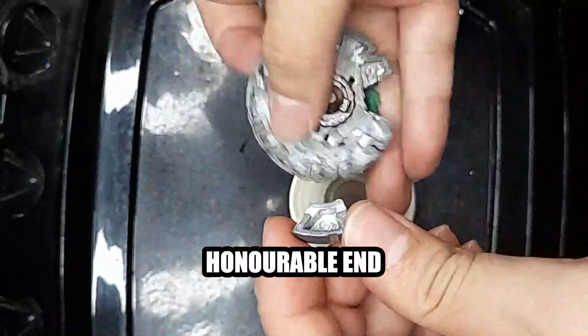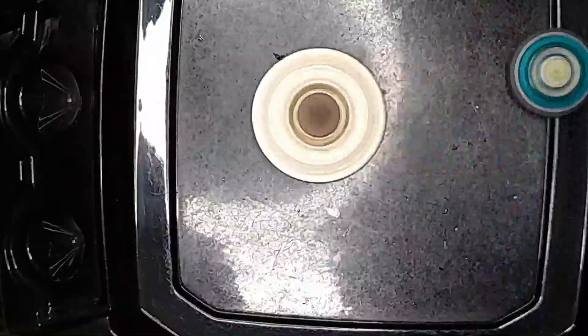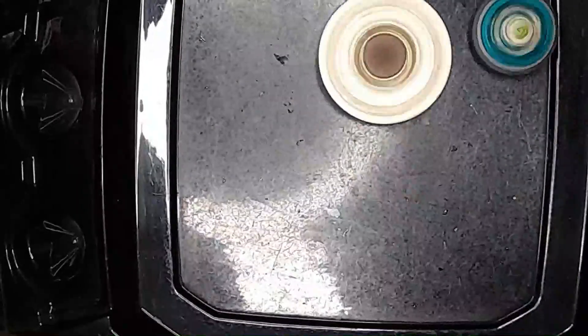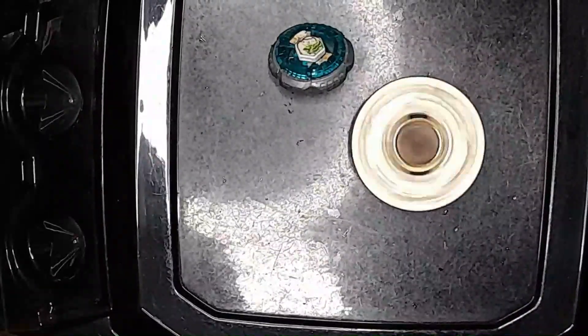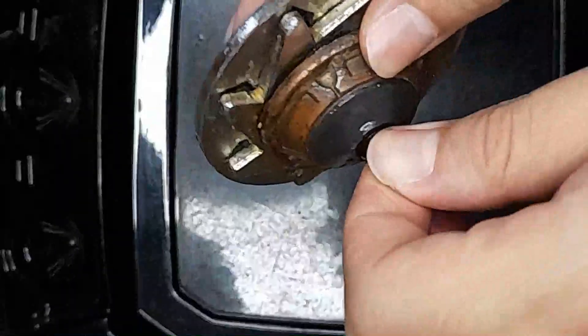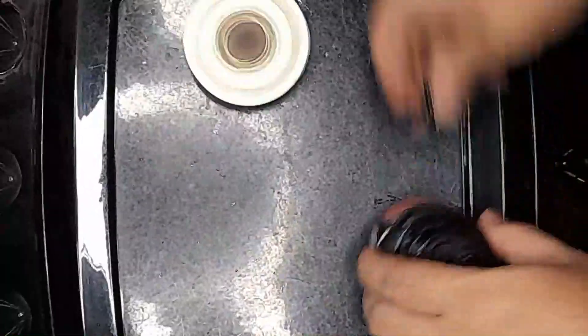And here's it against a stamina build at four times the speed. See, its defense is high since it's heavy, and since it's heavy and spins on top of ball bearings, its stamina is basically boosted too. So you can't fight it and you can't outlast it.